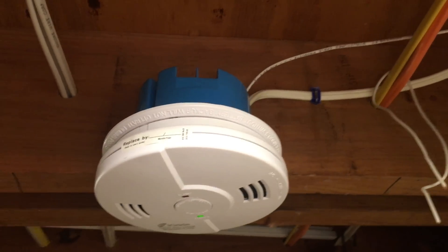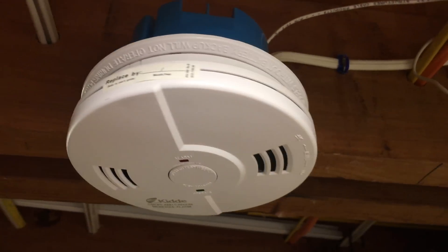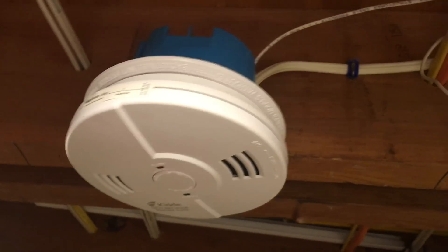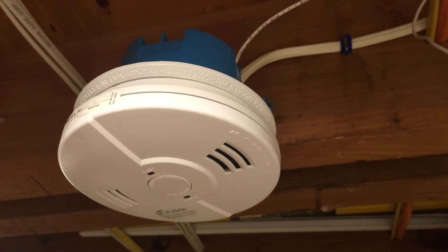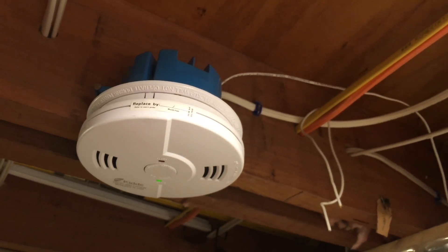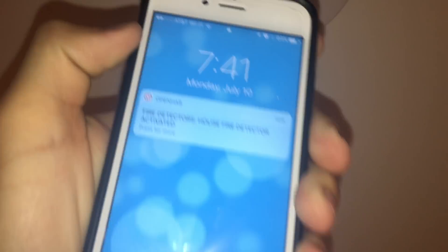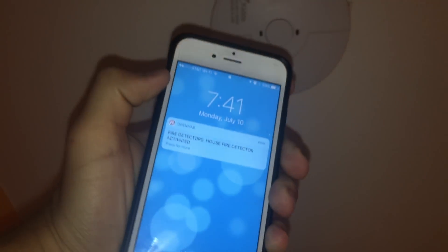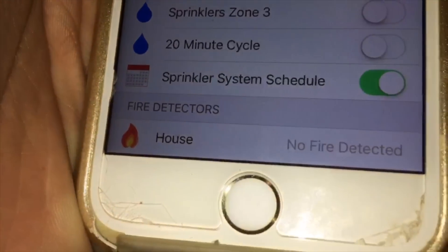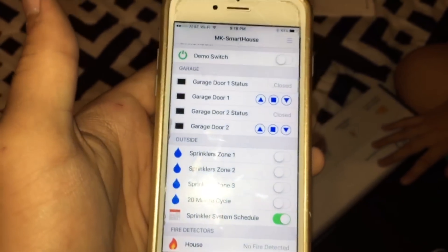To test it we simply have to activate the fire detectors. On mine I just have to hold down the test button and they activate, and since all the fire detectors are connected together I can do it on any fire detector — I will do it on the one in the hallway. When I hold down the button the fire detector activates and I get a notification on my phone. The fire sensor is now complete and fully installed — I will always know the status of my fire detectors and get a notification if something is wrong.